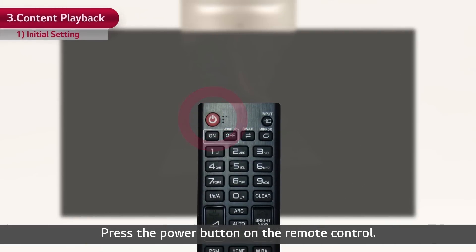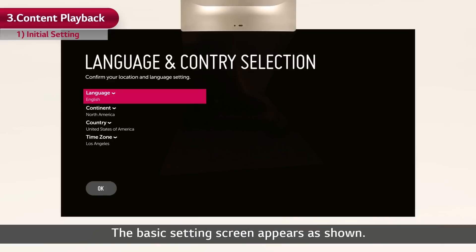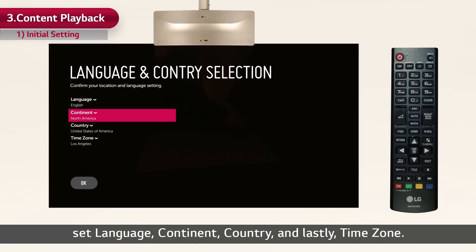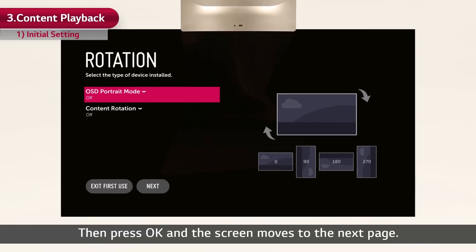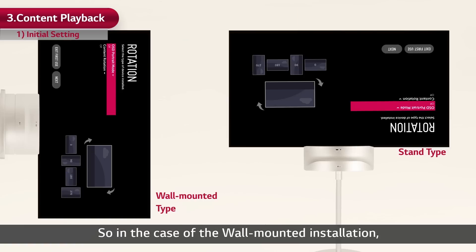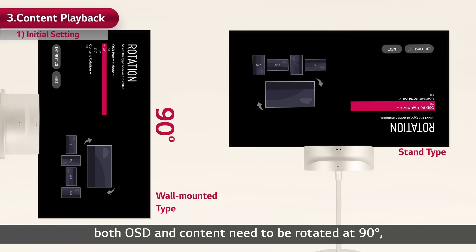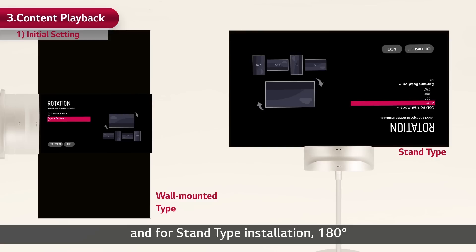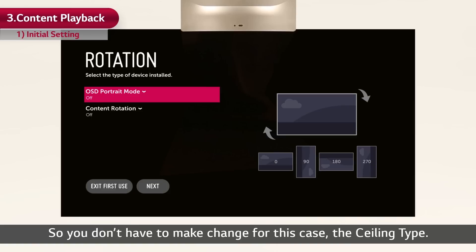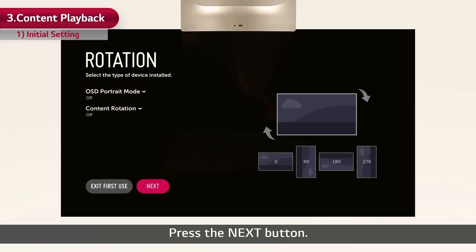Press the power button on the remote control. The basic setting screen appears. By using the remote control, set language, continent, country, and lastly time zone. Then press OK and the screen moves to the next page. The rotation setting page will directly follow. The initial display mode of DualView Flat OLED signage is for ceiling type. In the case of wall-mounted installation, both OSD and content need to be rotated at 90 degrees, and for stand type installation, 180 degrees, in order to play the content correctly. For the ceiling type, you don't have to make any changes. Press the next button. Next is the DualView Screen setting, where the names of the two screens can be set so they will not be confused against one another. Then the network and on-off timer can be set according to your user environment. This is the end of initial setting.